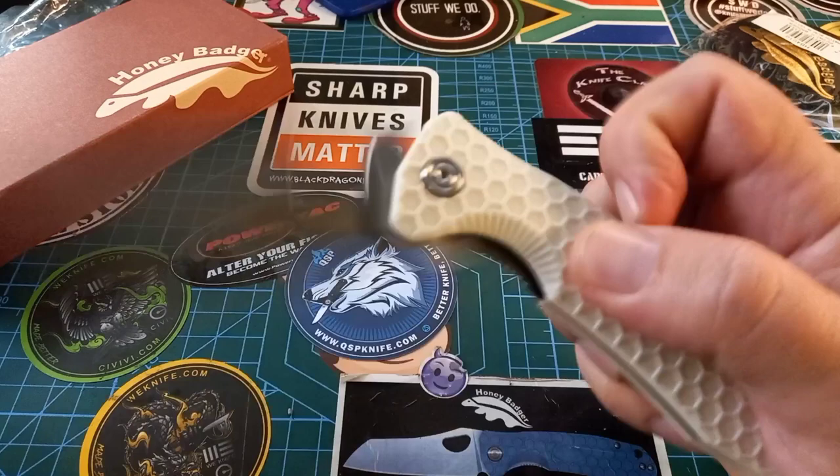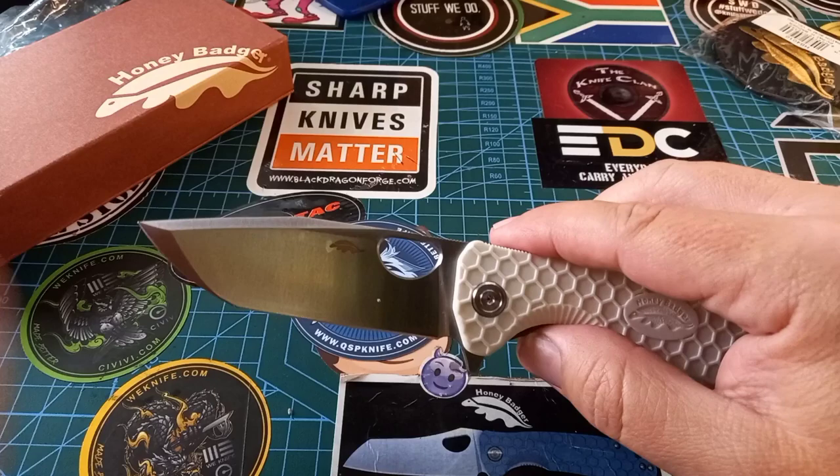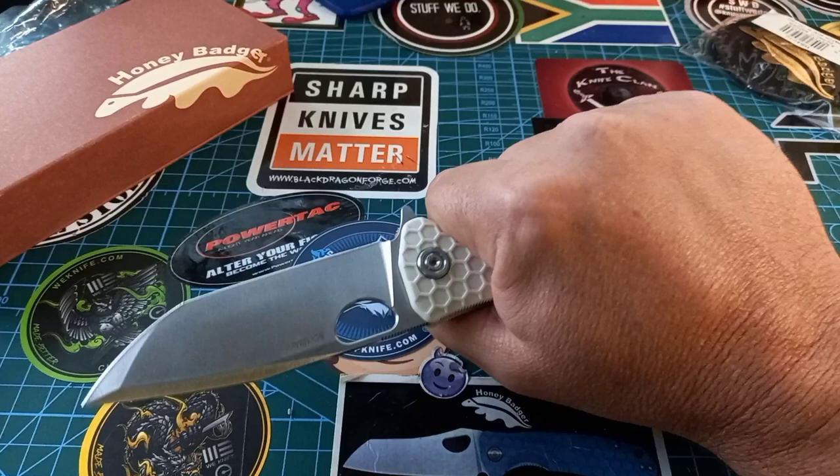The action you always get with these is fantastic. We have a jumped flipper so it flips fantastically, and it's also got the thumb D-shaped hole, which makes flicking this thing a dream — both spidey flicking and normal flicking.